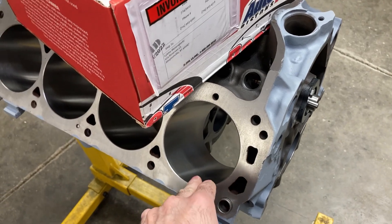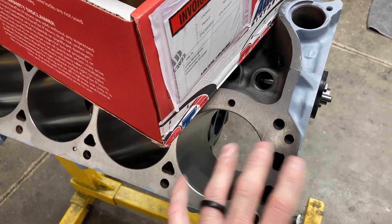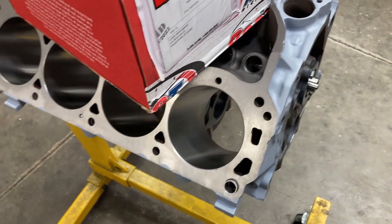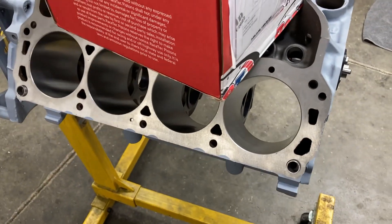If you see a couple of tenths out of round or out of taper or something like that, that's probably the reason for it. And that'll vary from engine block to engine block.